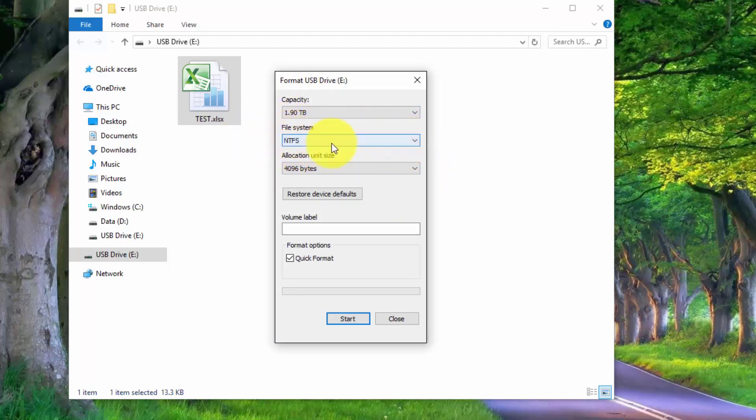And now the first time you do change it, it's going to take about five minutes or so. Down here you have two options: you can do a quick format, or a more thorough format if you uncheck it.